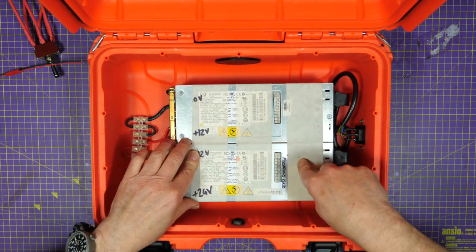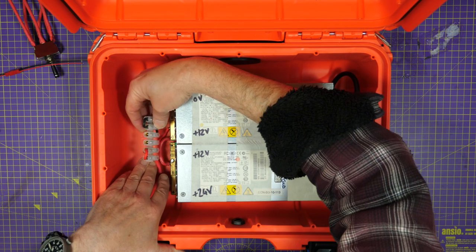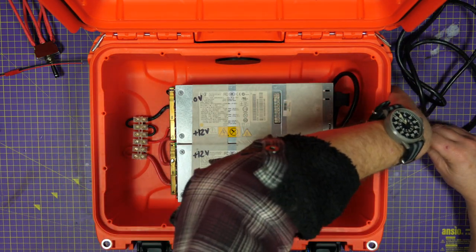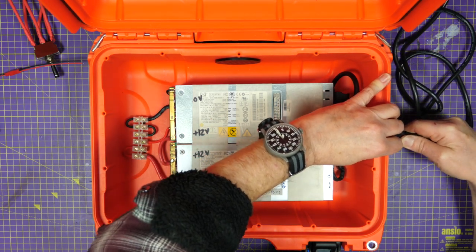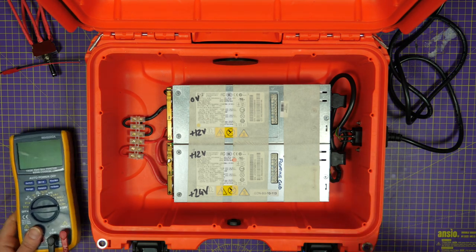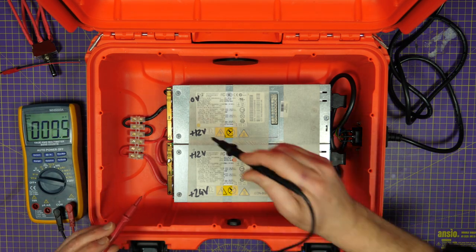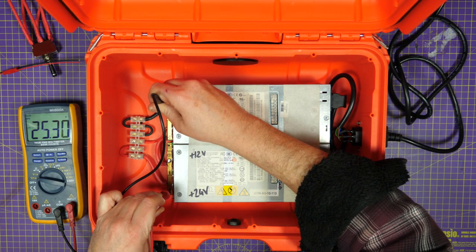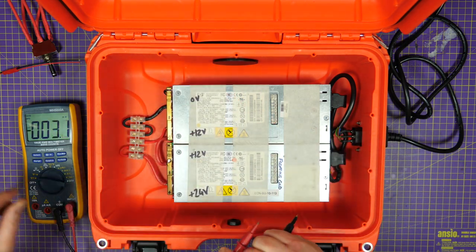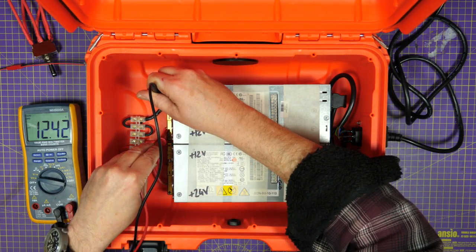We've got the two power supplies bolted to the case. The input side is wired up for mains, and I've got a chocolate block as a convenient place to wire all the other connections in. Before we start, I'm going to check that we have the power we need — let's plug that in. Good, it's started up, LEDs are on. 24 volts — well, 25.3. There's a bit of variance in these, but actually 25 volts is better for us. I've also taken a spur off for 12 volts to connect up the fans. That's awesome.